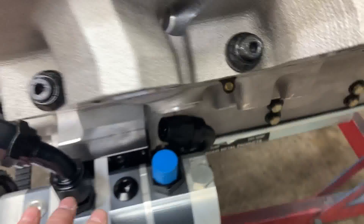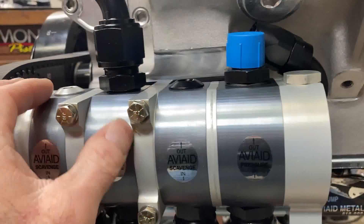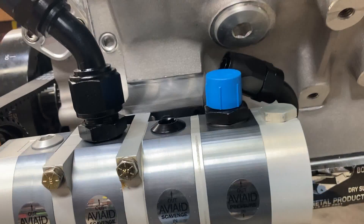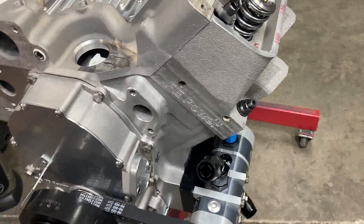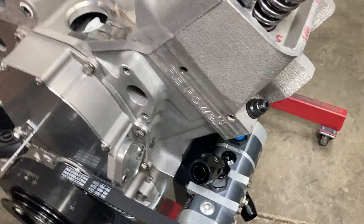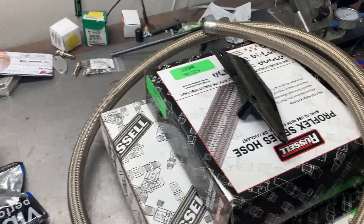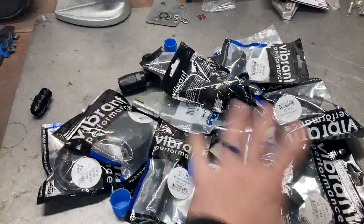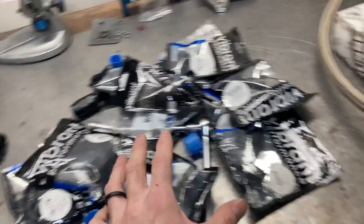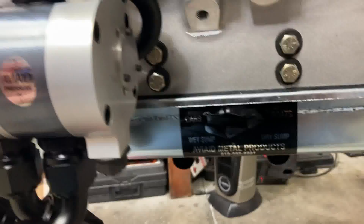Today we're just going to be making up a ton of hoses. It costs a million dollars to plumb one of these with nice fittings and lines. I've got all this hose — dash 12, dash 10. This isn't even the half of it because I've actually unbagged a lot of fittings and put them on already.